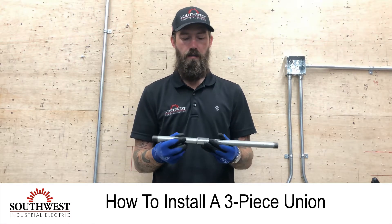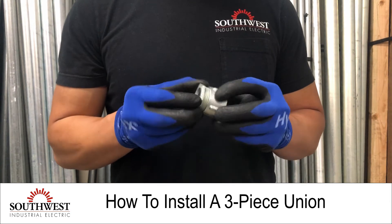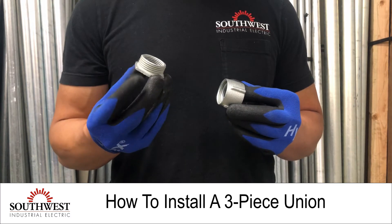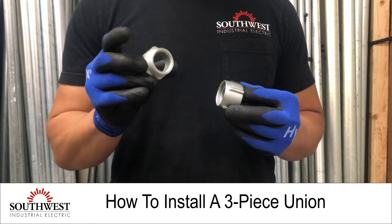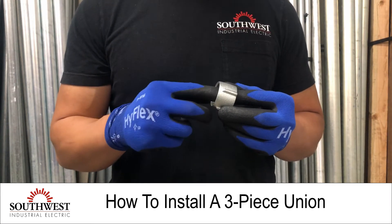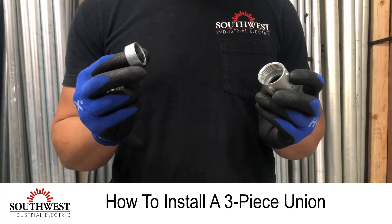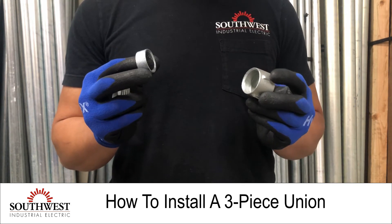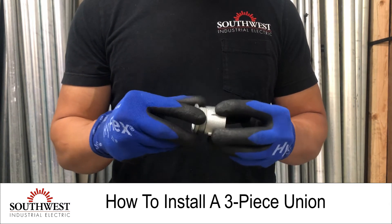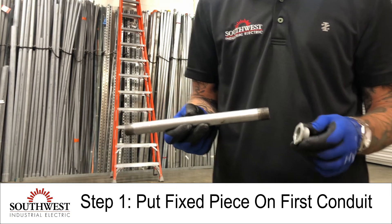In this case you're going to use a three-piece union. It gets its name because there are three pieces to it. The first piece is a fixed piece that goes on one of the pipes — it has internal threads to thread onto that conduit and outer threads to make the union. The second side is a two-piece side: you have an outer part and an inner part, which goes on the second conduit and makes the union.